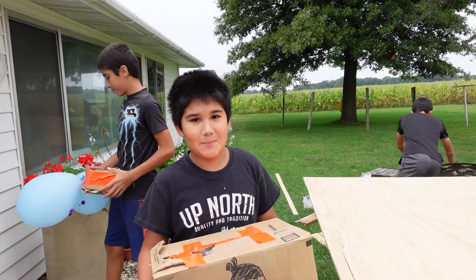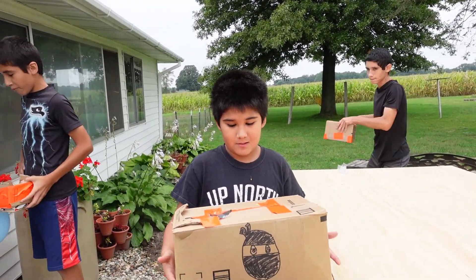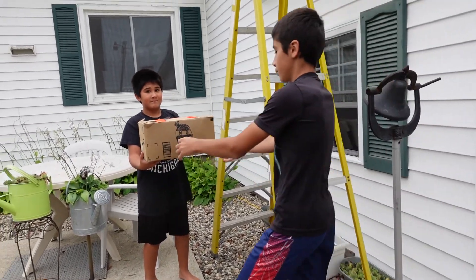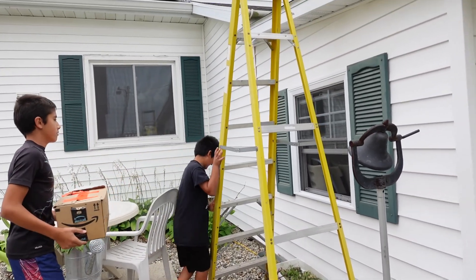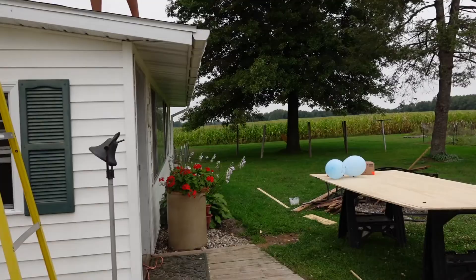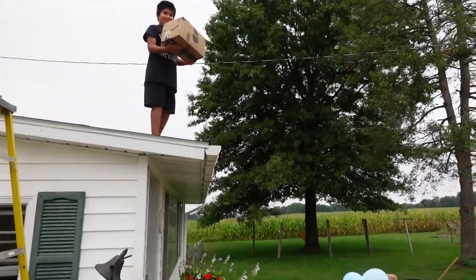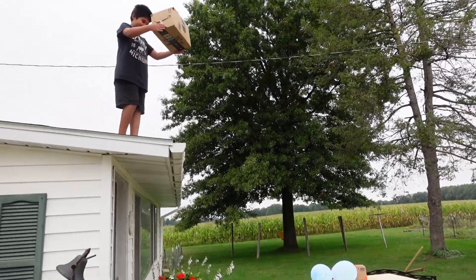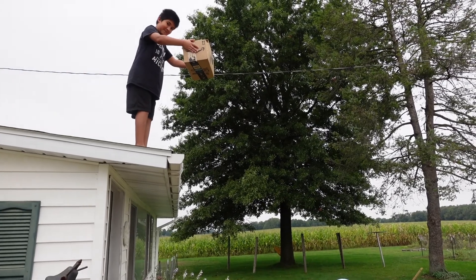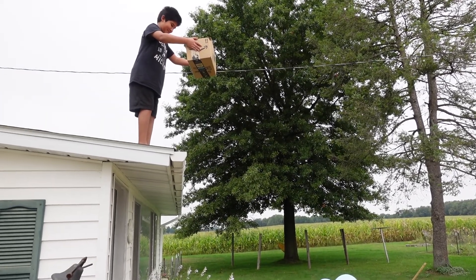So we're doing our egg drop experiment today. You think it'll work? I think it will, yeah. Okay, so you can't bend down, you just got to drop it from up there, okay? Ready? Three, two, one.